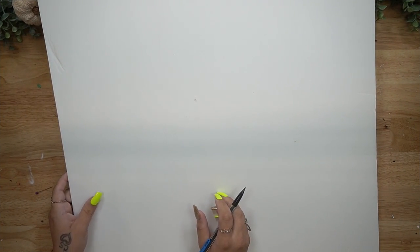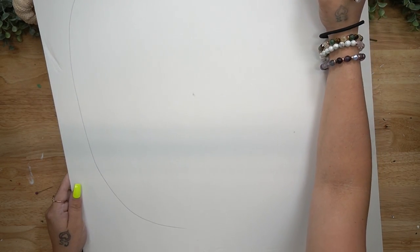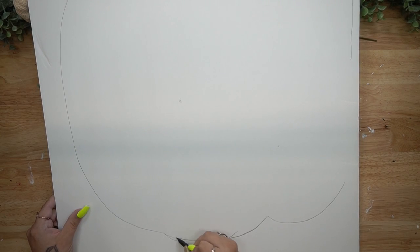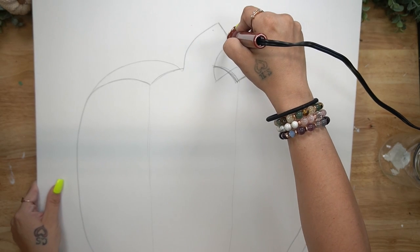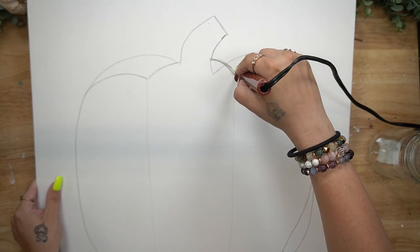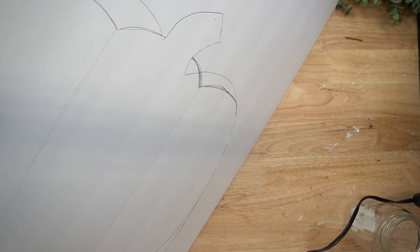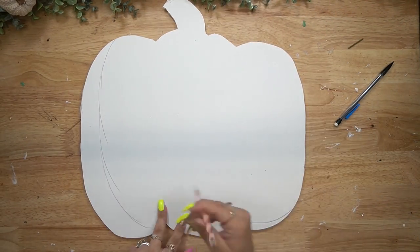DIY number two - we are going to make this wooden pumpkin. Mine is going to be faux wood; the one from Big Lots I believe was like MDF board. I knew I could make it much cheaper and you're going to be blown away by how realistic this looks. I start off by just free-handing a random pumpkin shape - it does not have to be perfect.